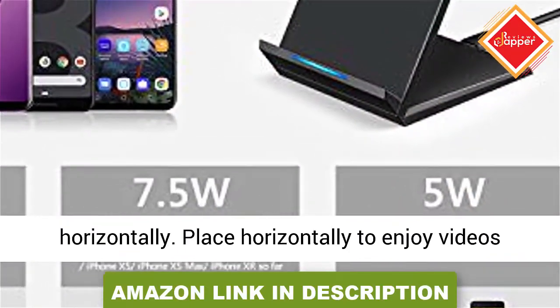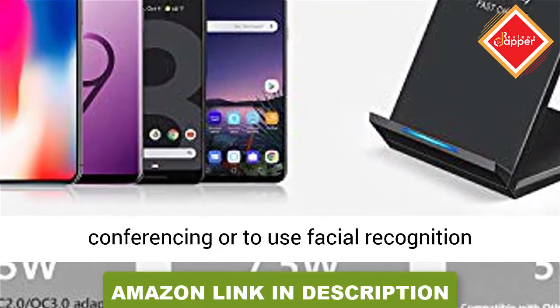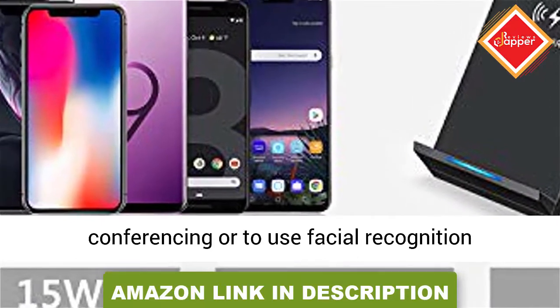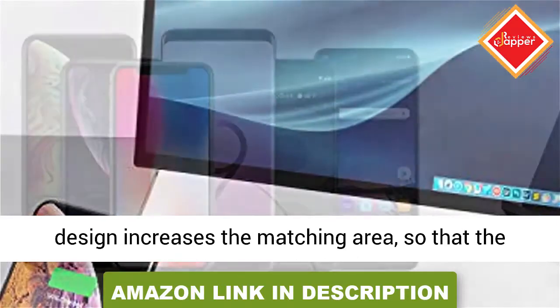Different direction to charge — it can charge your phone both vertically and horizontally. Place horizontally to enjoy videos while charging, or go vertical for video conferencing or to use facial recognition technology.